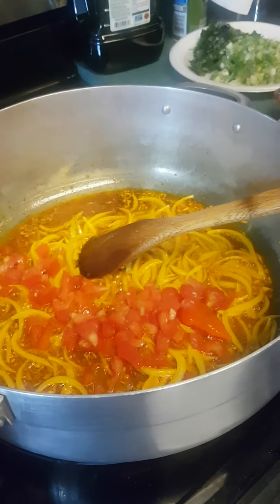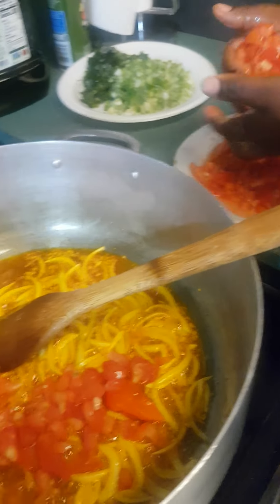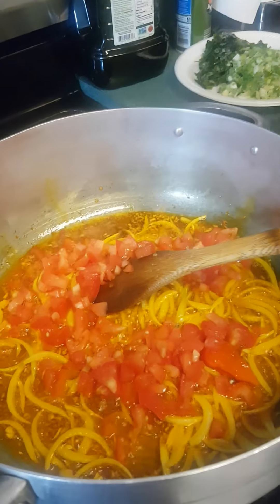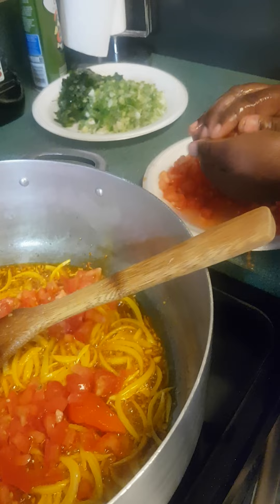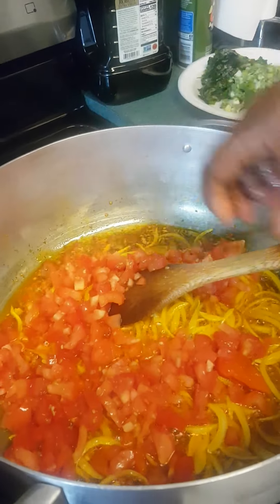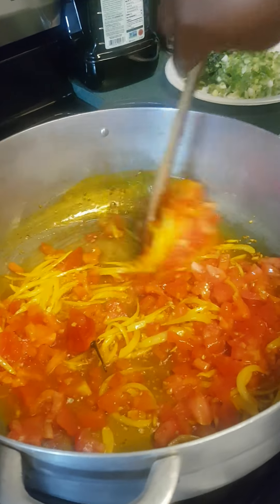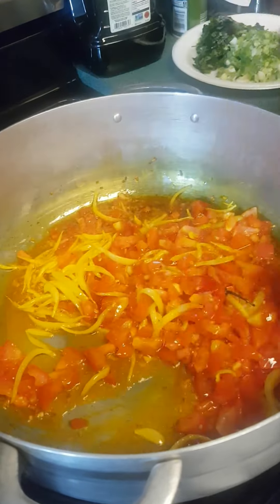This is chopped tomatoes, which will be cooked in about four to five minutes. You need to stir from time to time so that it does not burn — keep stirring every so often for about four to five minutes.